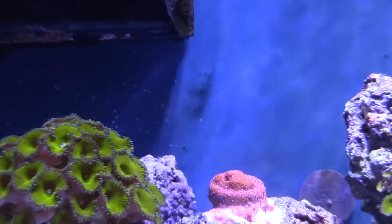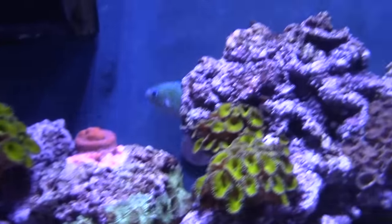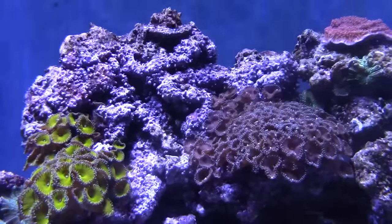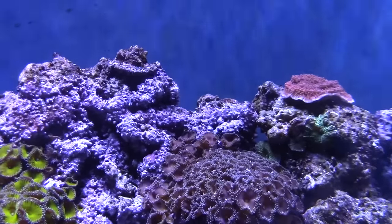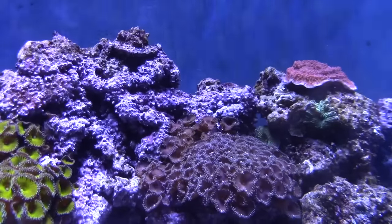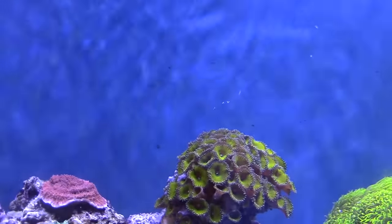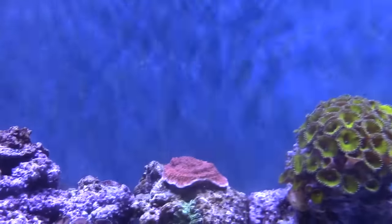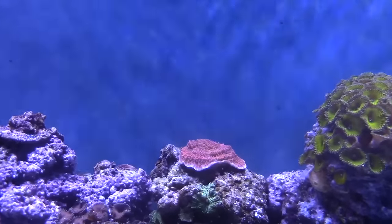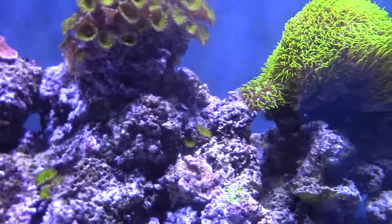Your montipora — I like monties, but I never could get anything SPS to do anything in there. The other thing that lasted good was these palythoas, nuclear ones. You can see those all over the place now. That's supposed to be like a purple, but it's not — depends on the lighting, but most of the time it looks brown or maroon. But now that everything's going, I got that montipora there about two months ago and it was just tiny — you can see where the center was raised, that's the size it was.